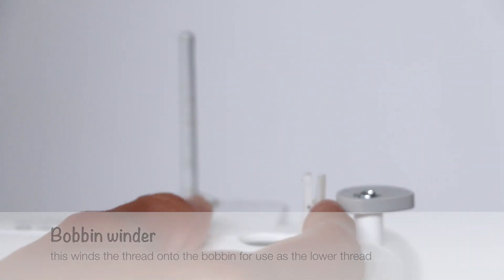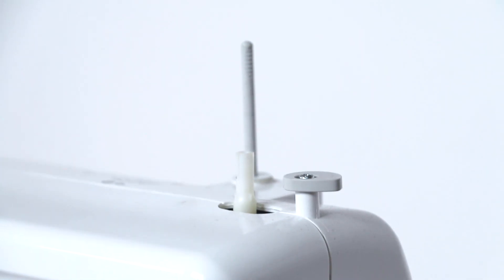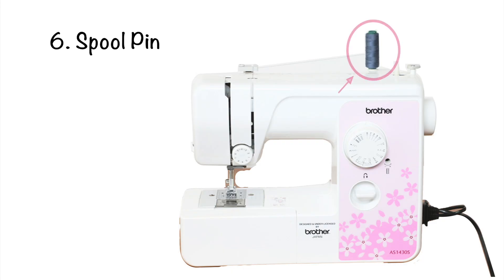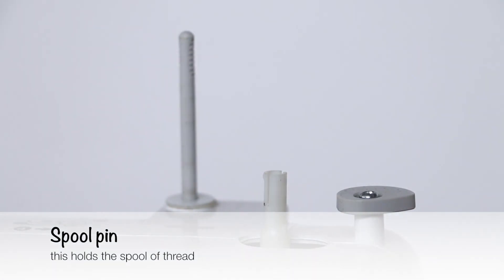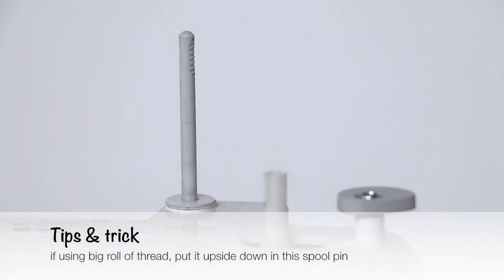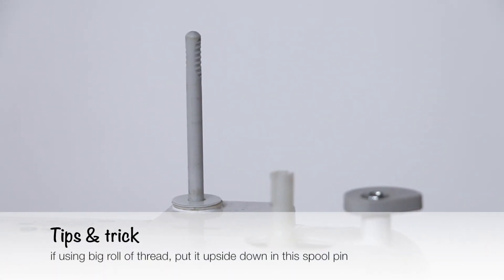Number 5 is the bobbin winder, which winds the thread onto the bobbin for use as the lower thread. Number 6 is the spool pin — this holds the spool of thread. If using a big roll of thread, put it upside down on the spool pin.